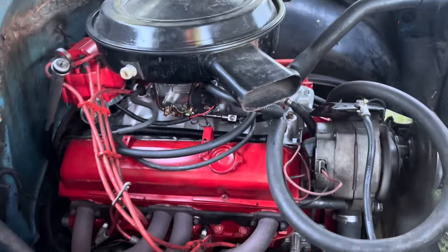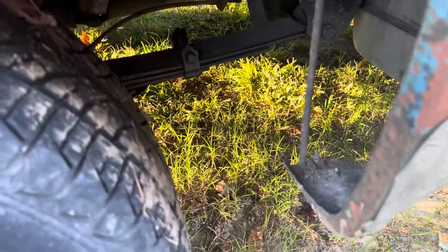It don't sound too bad. Let's go look at it. Not bad for an old stock motor.